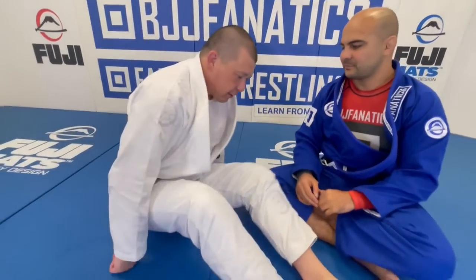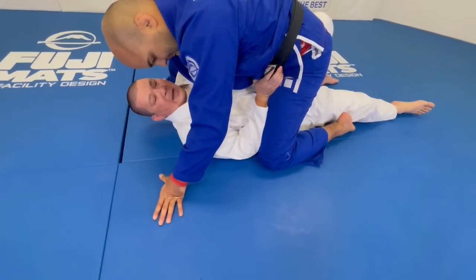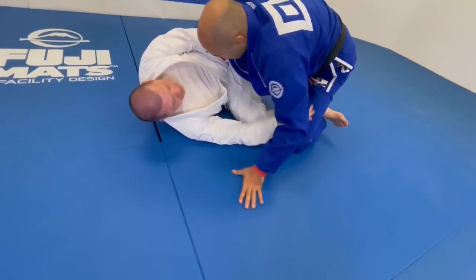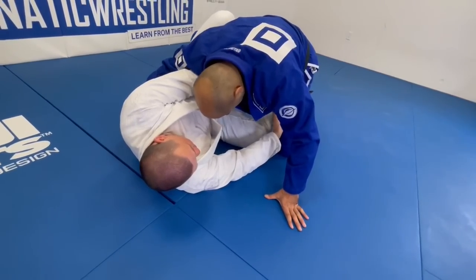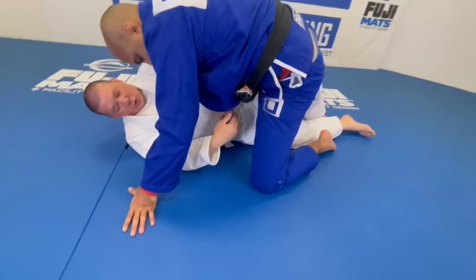Sometimes against someone who knows how to keep a very tight mount — knees tight, legs tight, really knows how to control with their legs — the elbow escape can be very difficult. A lot of times people confuse the elbow escape with a hip escape, and they're actually completely different. With the hip escape you're shrimping, and the goal is to bring your knee through the middle, basically splitting the legs.